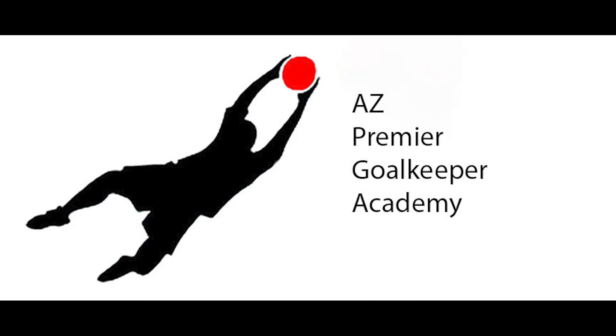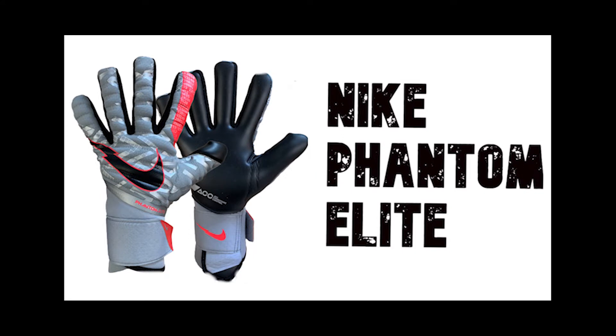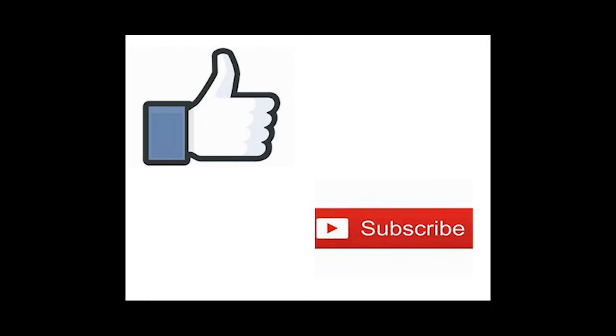Hello everyone, Adam here with AZ Premier GK and today we're going to take a look at the brand new Nike Phantom Elite Goalkeeper Glove. I would just like to ask everyone to please like and subscribe if you enjoy this video — it really helps my channel out.